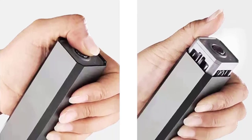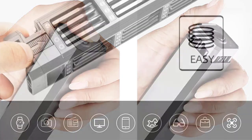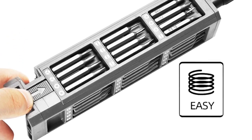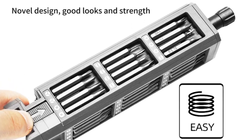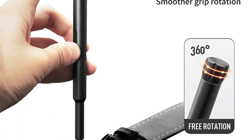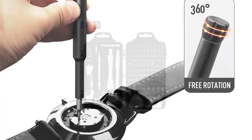The OIMG Alloy Screwdriver Set is a multitasker, thanks to its wide variety of screw head types. With options ranging from slotted, Phillips, Torx, hex, square socket, Pozidriv, Y-type, 5-point, spanner, to triangle, this set has you covered for almost any repair or maintenance job. Whether you're working on electronics, appliances, or even intricate devices like laptops and smartphones, this set has the right tool for the job.